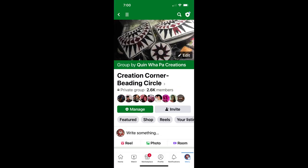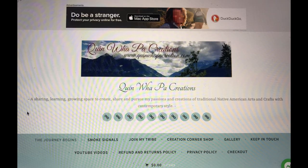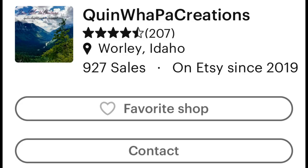Come by and join my Facebook group and join our beading circle on Sunday, March 19th, where I will be teaching this bracelet design live to the class. Be sure to answer all three questions in order to be accepted. You can also visit my website at www.quinwellpawcreations.com or stop by my Etsy shop at www.quinwellpawcreations.etsy.com.